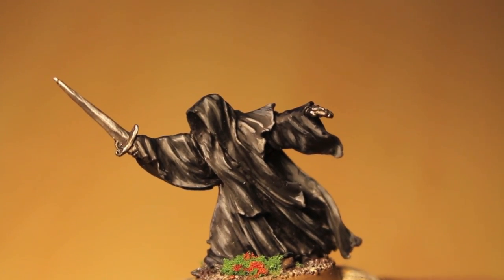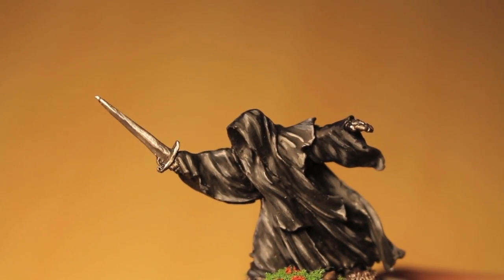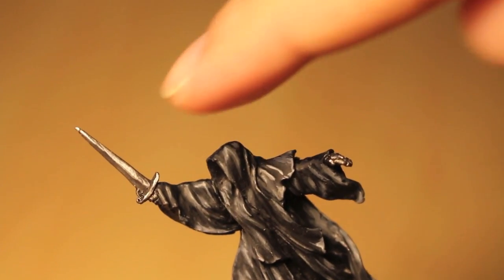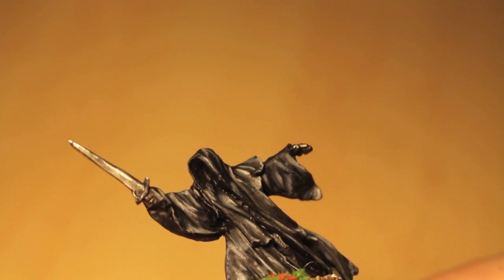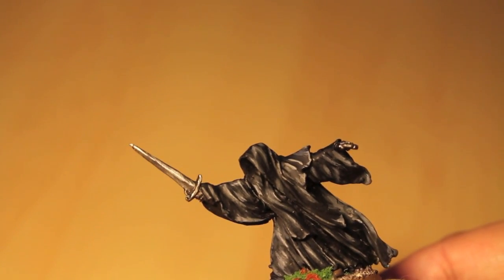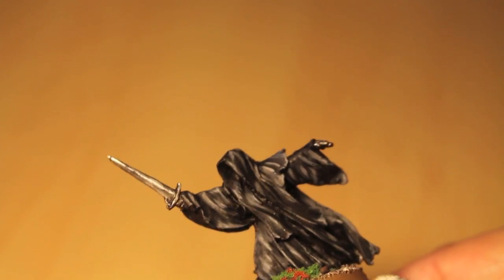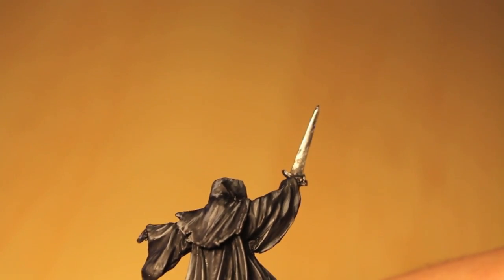I specifically chose different areas to highlight so that it would create a certain effect. That's what we do as painters. If you take a look at the steel on the sword, I wanted it to look like the light was coming from straight ahead and a little bit above by only highlighting the top part. The bottom half of the sword still has a little bit of highlight, but from far away you can see the highlight really lands on the top part of that blade — different tricks of the trade like that.